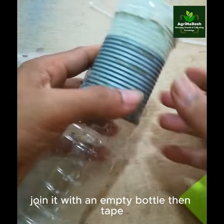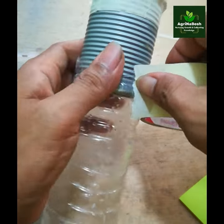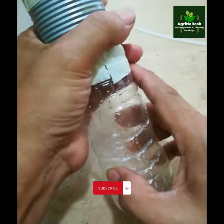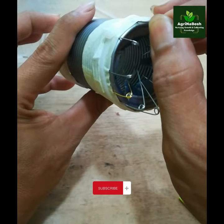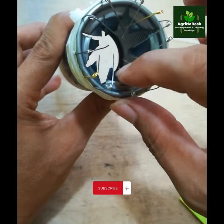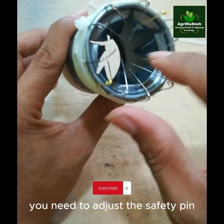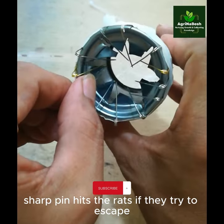Join it with an empty bottle, then tape. You need to adjust the safety pin to ensure that the pointed sharp pin hits the rats if they try to escape.